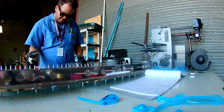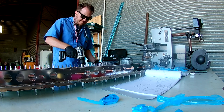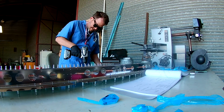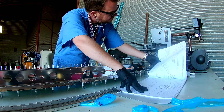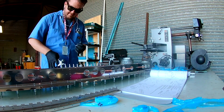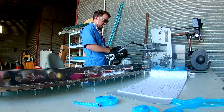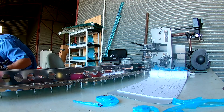Hi everybody, continuing the mock-up of the elevators. In this video we will be attaching the outer rib structure to both of the elevator mock-ups — after we remove the hinge, of course.